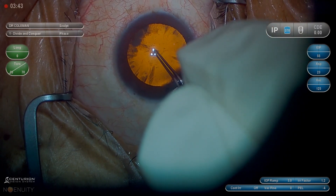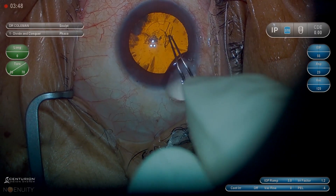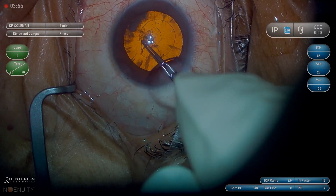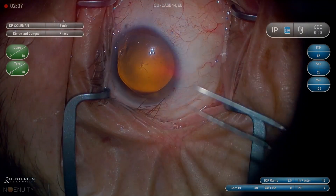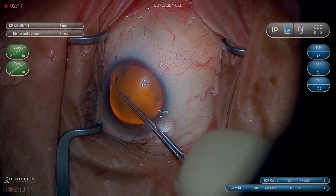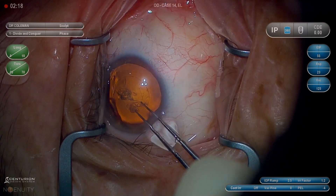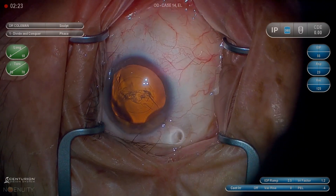I always say that making the capsulorhexis is sort of like shooting pool — and if you've never shot pool before, it mainly just means that you always want to set up for your next shot. So wherever you leave the rhexis hanging, it should be an easy place to re-grasp. We want to avoid trying to re-grasp directly beneath your main wound — that's the hardest place to do it. We also want to be conscious that when we have a fairly large chunk of the rhexis near the wound, if we allow viscoelastic to burp out,